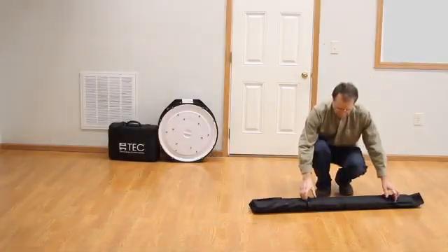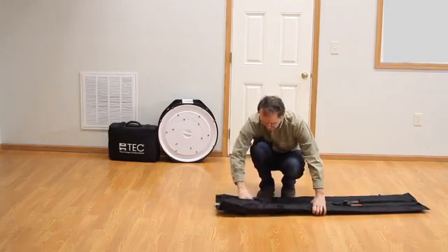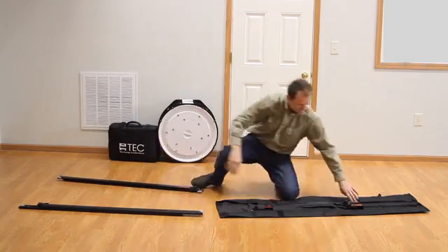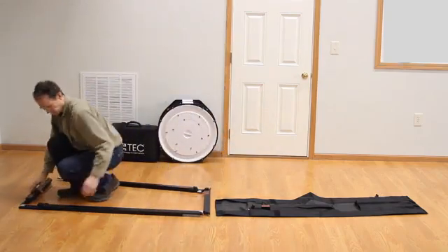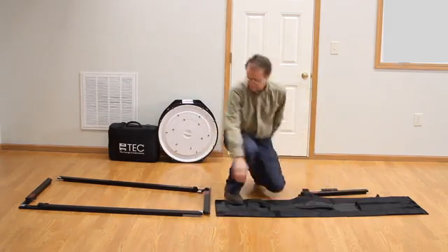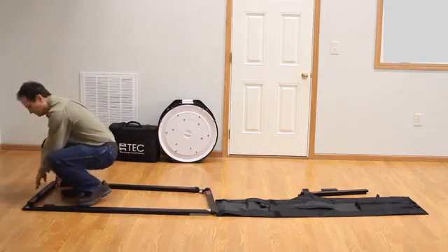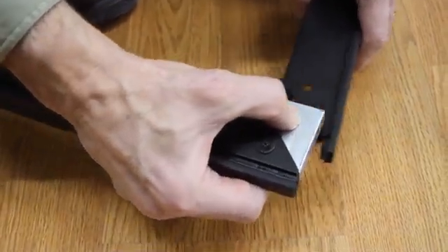Next we will assemble the frame. I'll remove all frame pieces from the bag and lay them out on the floor. The two vertical frame pieces should be parallel with each other, cam lever side up, and the horizontal pieces in place. I'll set aside the crossbar with a velcro strap for now. All cam levers will be in the relaxed position. Both vertical frame pieces have a silver bar on each end with a small silver button on the bar.